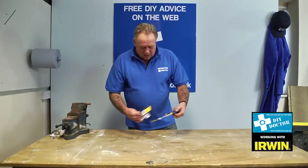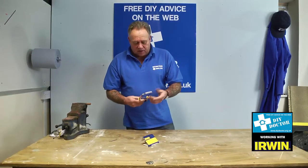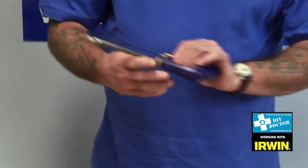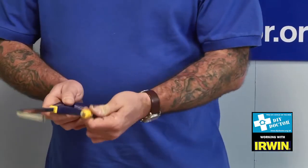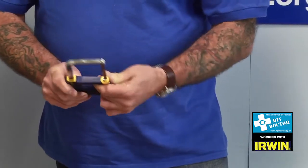You're looking at hacksaws, and this is the Irwin Junior. It's about as strong as any junior hacksaw I've ever used. It's got a very, very easily adjustable blade tension.